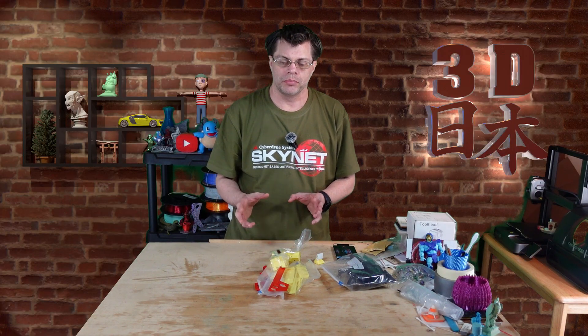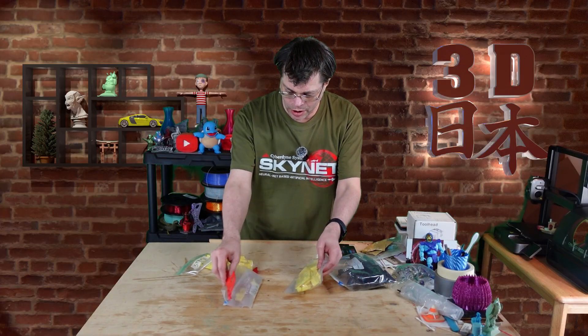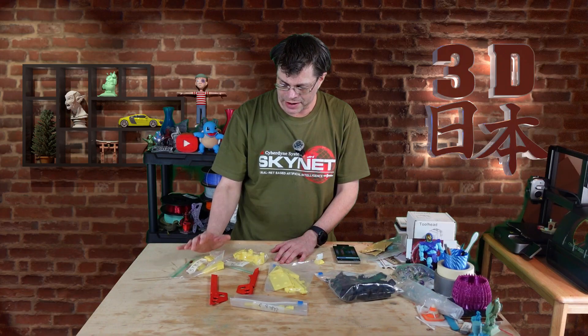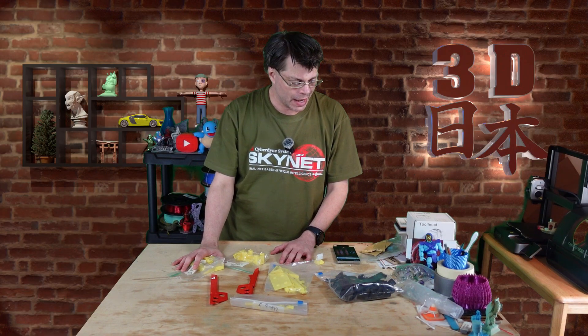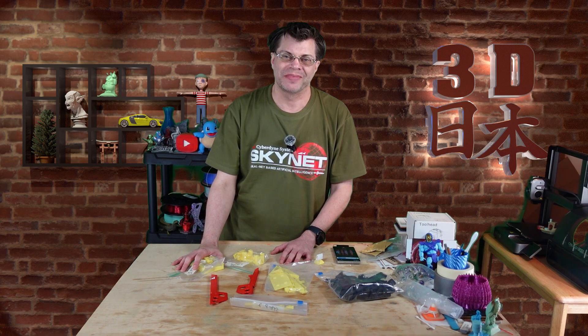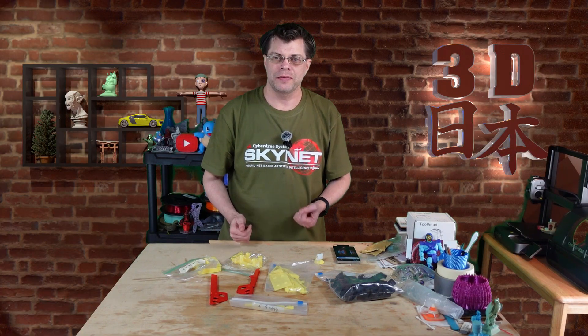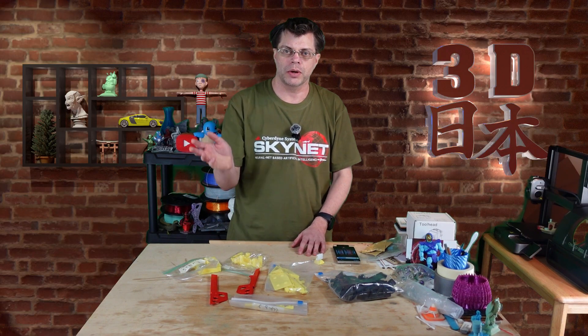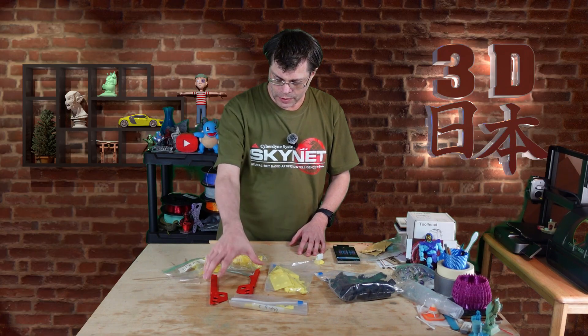You have to print some parts for it, and here are the parts that I printed. The problem is I printed these in PLA, and apparently you're not supposed to do that — they really need to be printed in ABS. So I printed all of these for no reason. I have no ABS, so I reached out to Polymaker and said I'm working on this project and making a video for it. They said sure, pick whatever ABS you want.